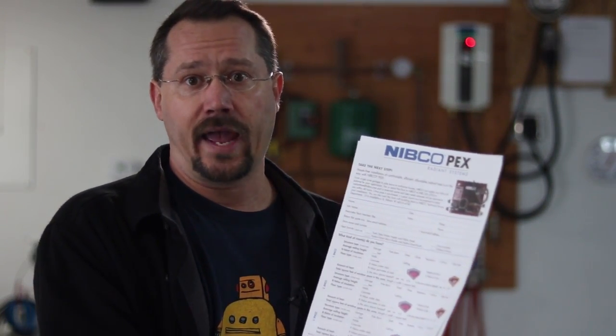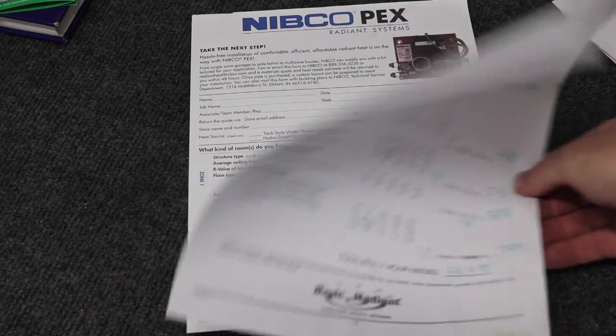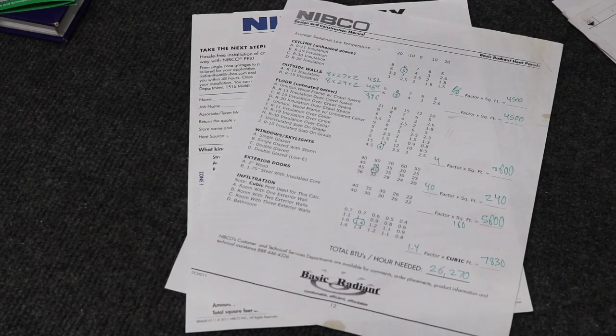Nibco is another company that designs a lot of components for hydronic heating. I picked up some little flyers right at the store. One lets you fill in your information — how big your building is, what kind of insulation you have. You can even draw it out and send it in to the manufacturer, and one of their engineers basically plans the system out for you, knowing you'll buy their components. Nibco also has a nice one-page sheet where you input your insulation, number of outside walls, style of construction, number of windows, and it brings you to a total BTU number. On mine it came out to 26,270 BTUs per hour needed — so I was starting to get ballpark numbers for how much heat I'd need.